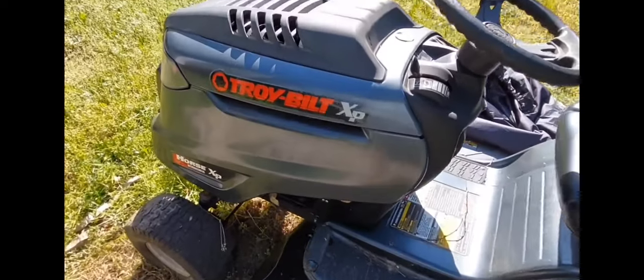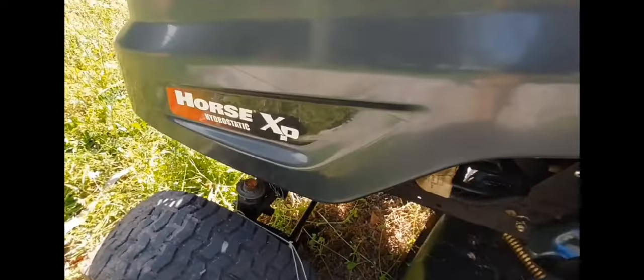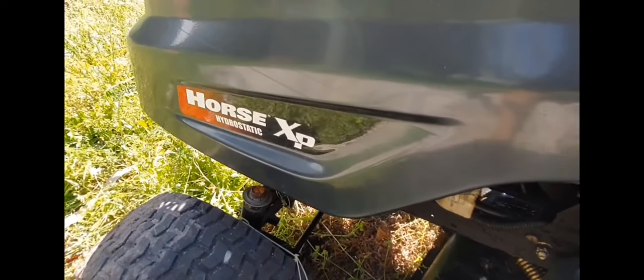So what I normally do, especially when a mower's been sitting out for a long time, is I get some starter fluid.